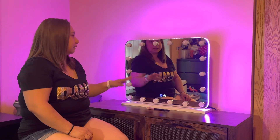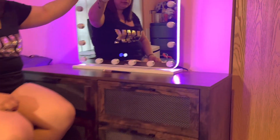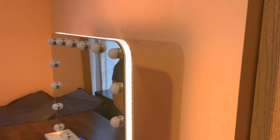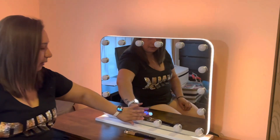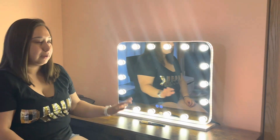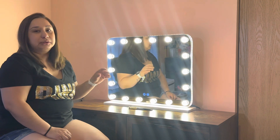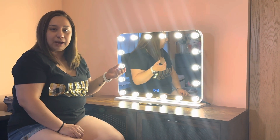So those are the lights. As you can see here, it goes all around. Very nice, very bright colors. This is perfect for a vanity, perfect to do your makeup, your hair, anything like that.